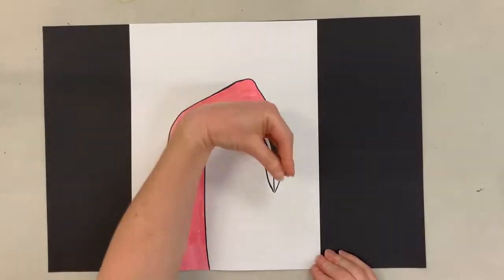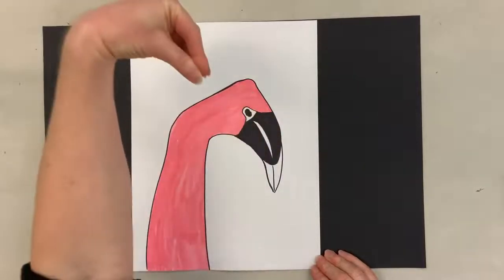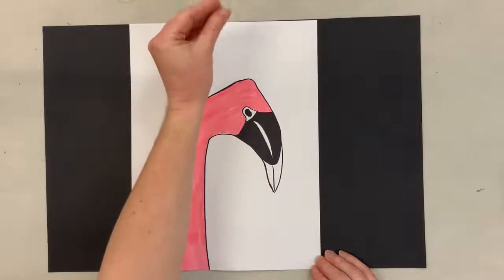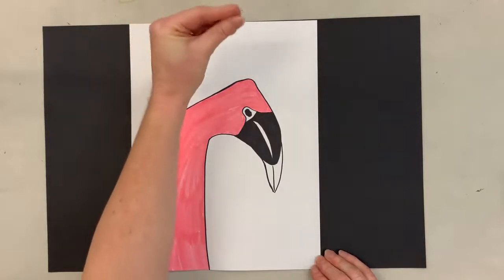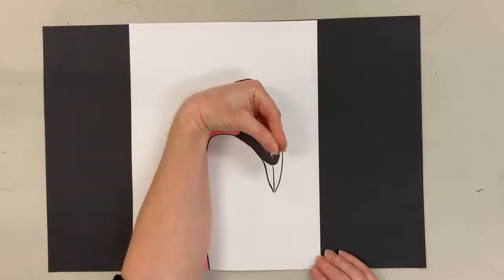And to get this shape, we're going to use our hand and we're going to kind of curve it funny. So it's like this and we're going to kind of bring our fingers together, like we're pretending to talk with our hand. And then we're going to curve it down, so we kind of make this beak shape.